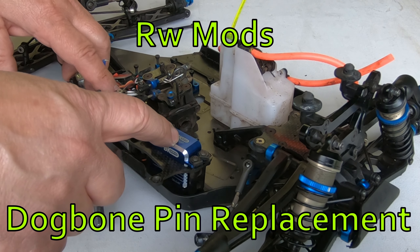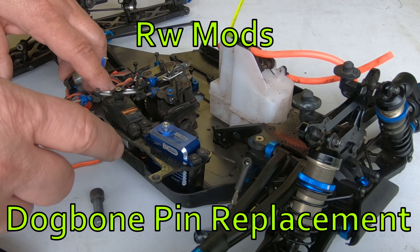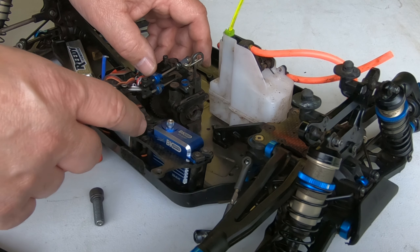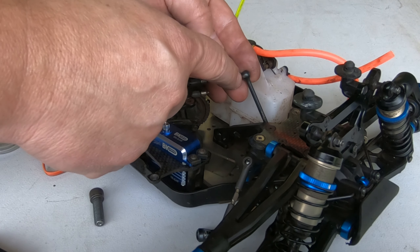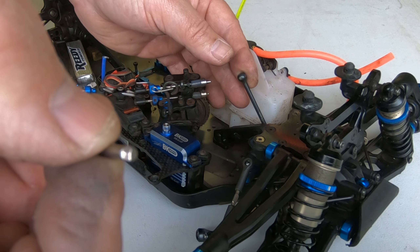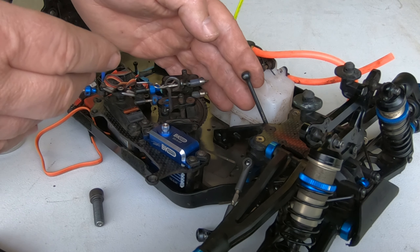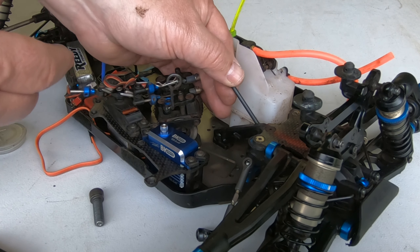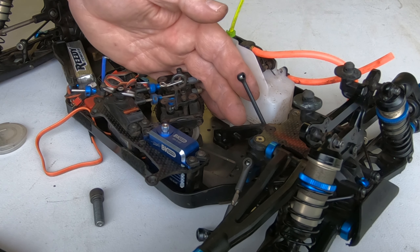I was putting a new BK servo in my Associated truggy and I had the radio tray off, so I looked at the front drive shaft pin. It had some pretty good wear - a pretty good flat on it. I thought since I have the parts, I'll replace that pin. A lot of people don't replace the pins, they'll just replace the whole drive shaft, and those shafts can be quite expensive.